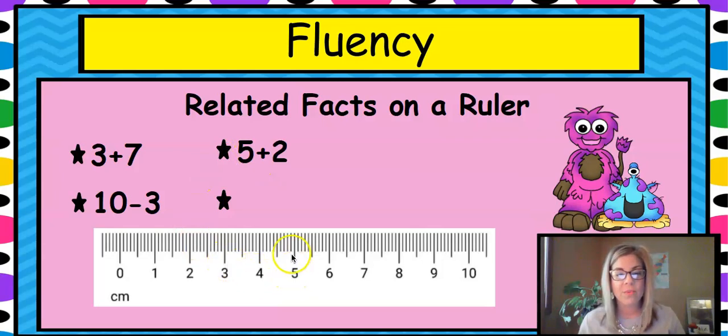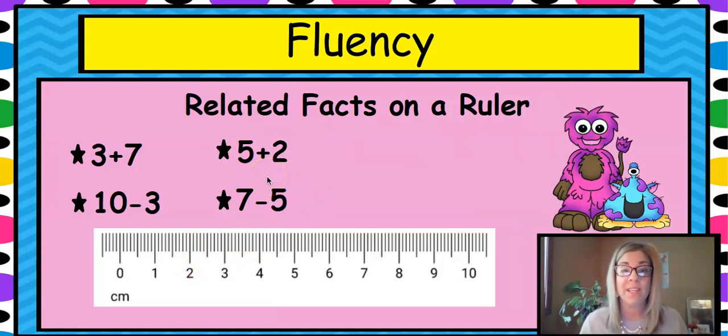Five plus two: start at five, jump one, two — that's seven. When you're adding, you go to the right; when you're subtracting, you go to the left and the number gets lower. Always ask yourself: does that make sense? If you're adding and the number got smaller, that doesn't make sense because you'd have more. For seven minus five, count back five jumps and get two. These related facts — flip-flop facts, fact families — can all be shown on a ruler.